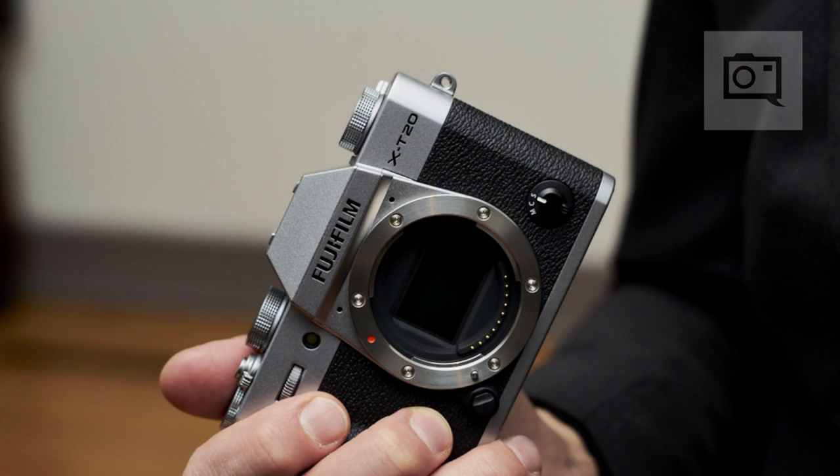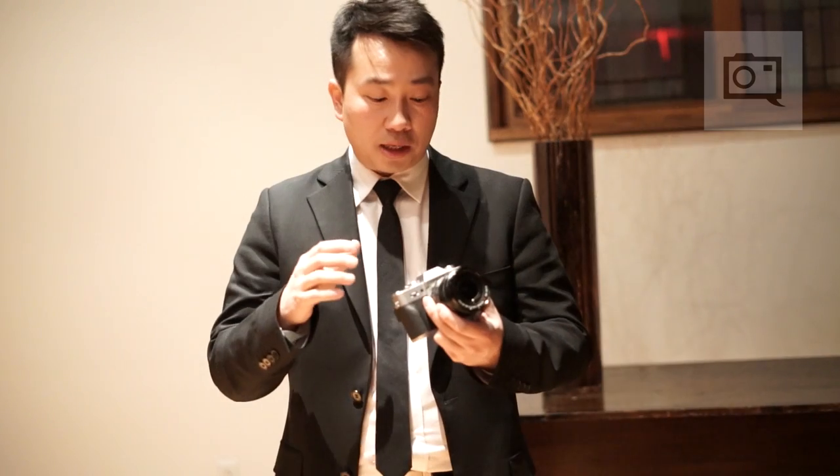The body itself will retail for $899. There's also a kit option with the XC 16-50mm lens for just $100 more at $999. And of course, the very famous XF 18-55mm f2.8-f4 lens kit will retail for $1,199. A really great price point if you want to get into the Fujifilm system and get all the image quality from the X-T2 lineup that this camera utilizes for hardware.